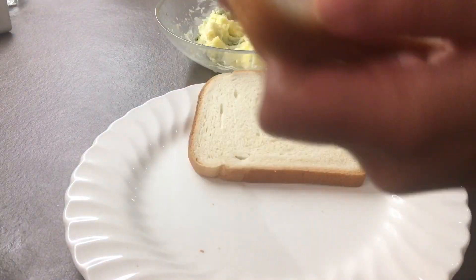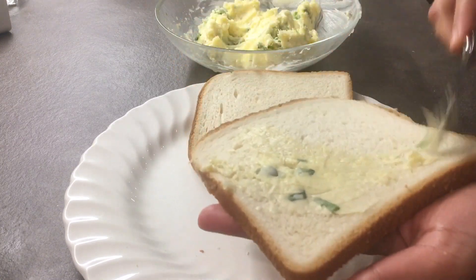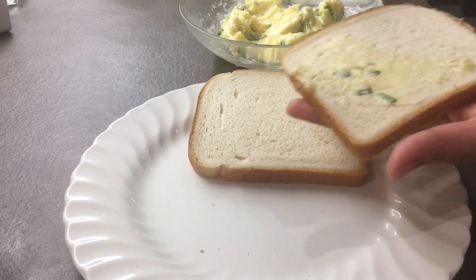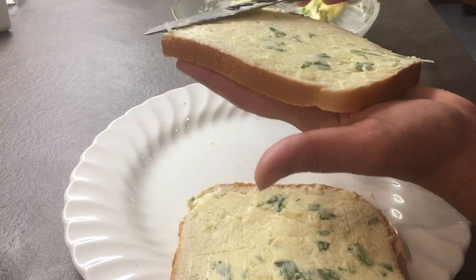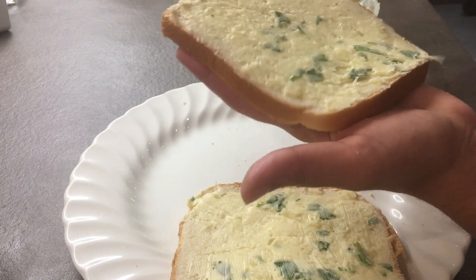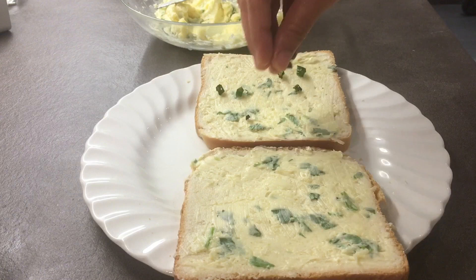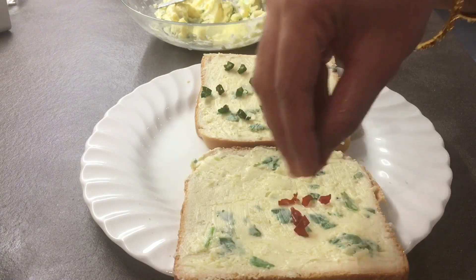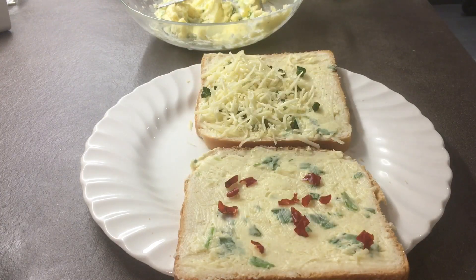Now start spreading it on the bread evenly. Don't add too much butter, otherwise it will turn out to be very oily. After applying butter to both inner sides of the bread, add green chilies, red chili flakes, and cheese.